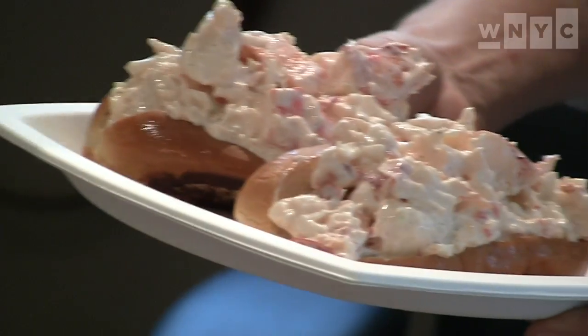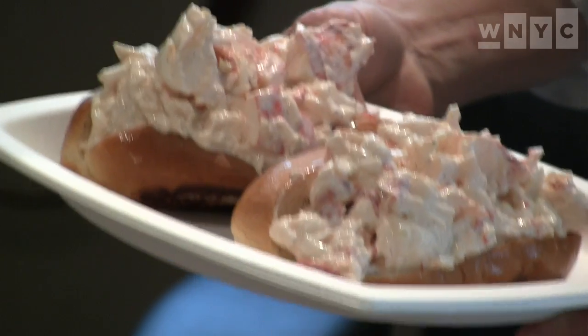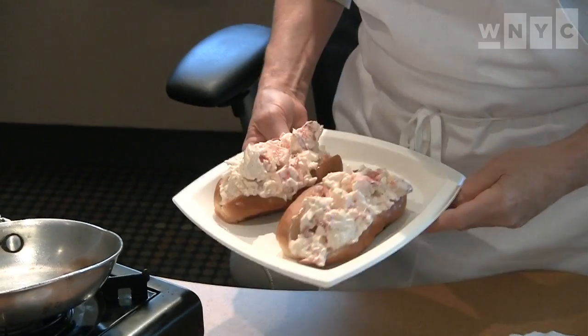What else do you mix in with the lobster meat, or is that a secret recipe? If you can make a tuna sandwich, you can make a lobster roll. It's just mayonnaise, salt, pepper, lemon, and a little bit of finely chopped celery — and that's it. So is it time to taste it?